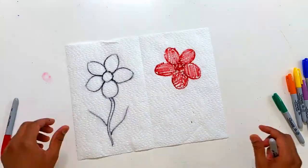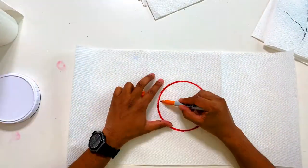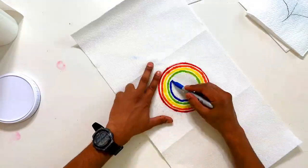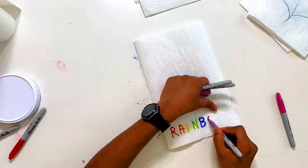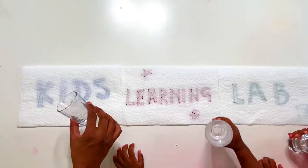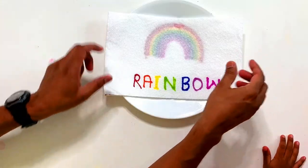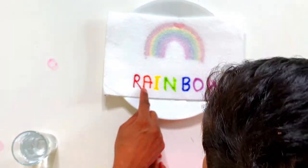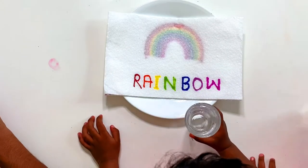Thank you. So we have to put water here, okay, do it. What color is this? Orange. Orange. Yellow, green, blue, water? Water.